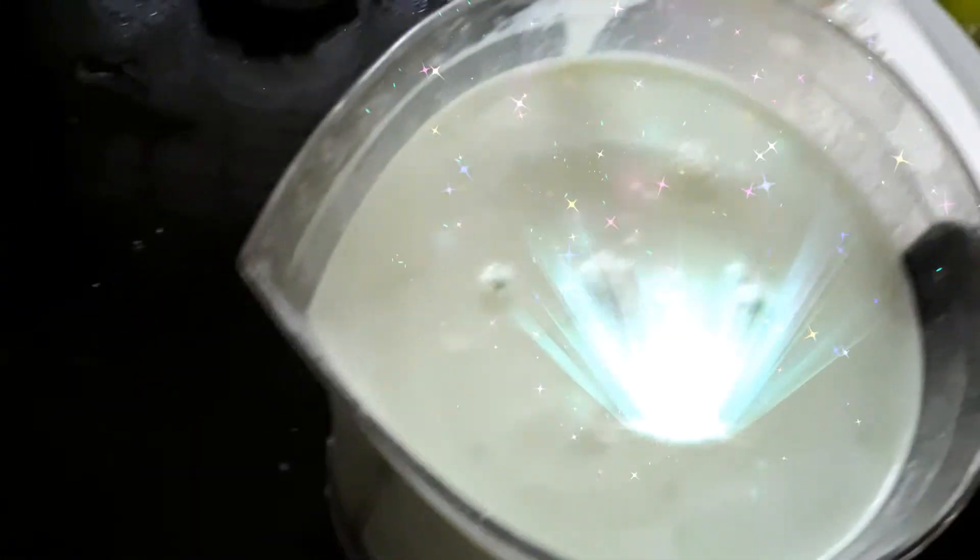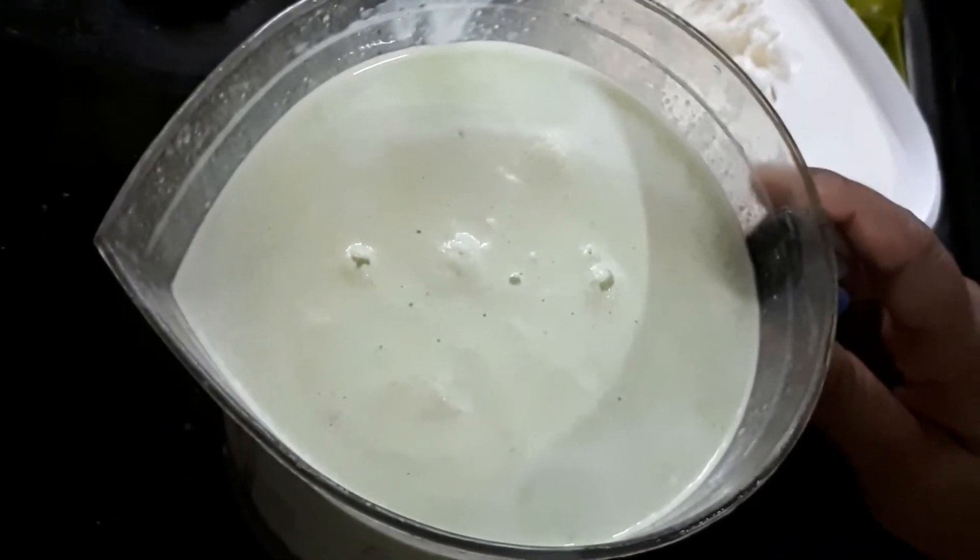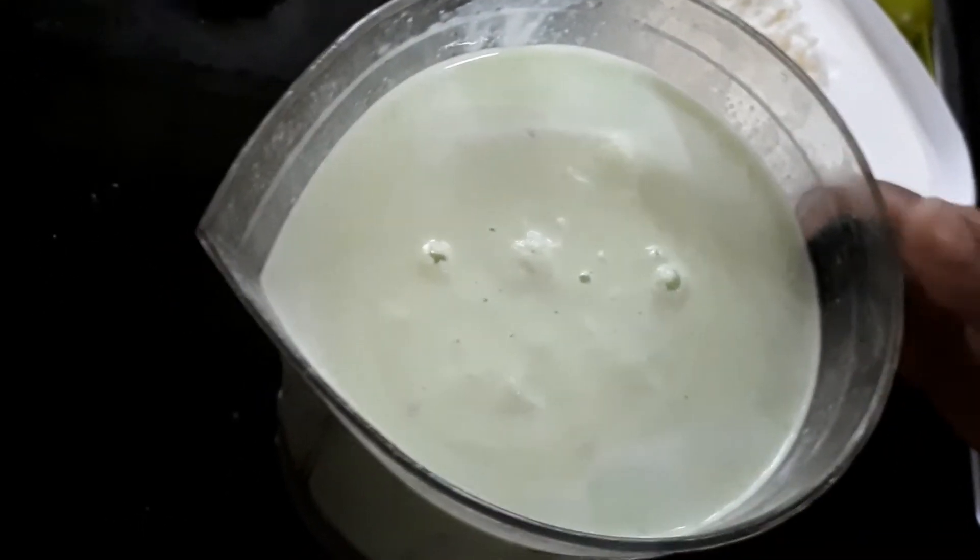The pistachio shake is ready. Now we are going to blend it. Let's pour it into the glass.